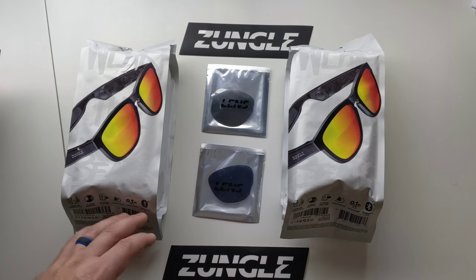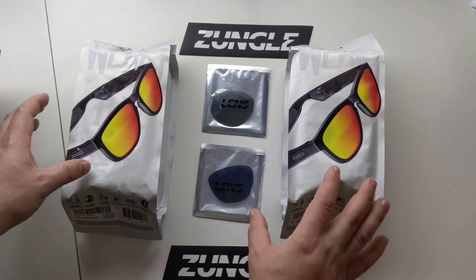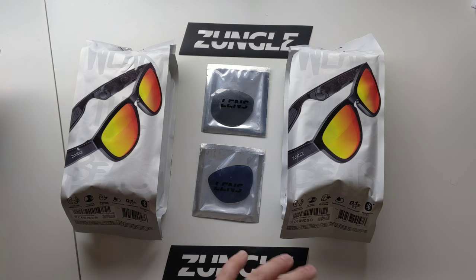A lot of you guys were really curious and had a lot of questions in regards to the Bose frames, especially in regards to how I said they fit on some people's heads. Zungle was kind enough, sent us a couple models of their sunglasses and some of the new lenses. We're going to do a quick unboxing. I'm going to have a lot more hands-on time and comparisons with this as opposed to those Bose AR frames. Right off the bat, if you've never heard of this company, they've raised a ton of money on Kickstarter. They've been around a lot longer doing a similar concept with bone conduction technology.